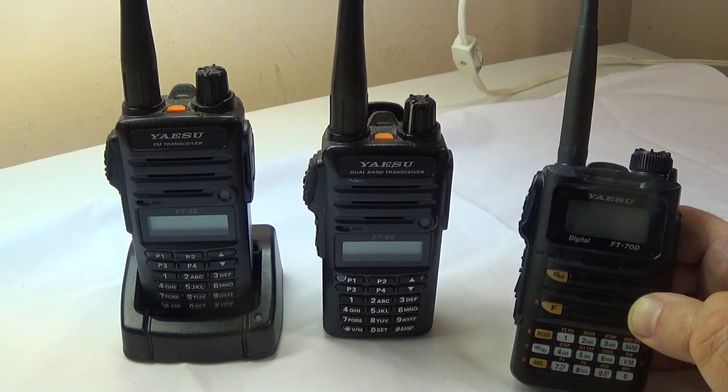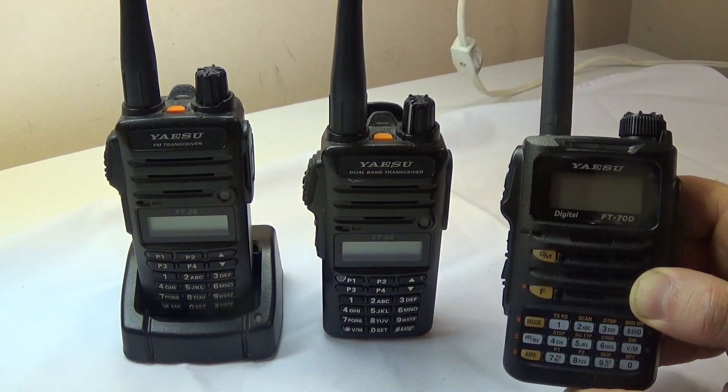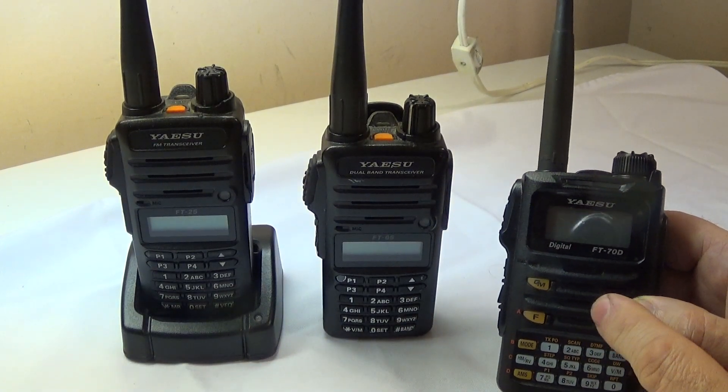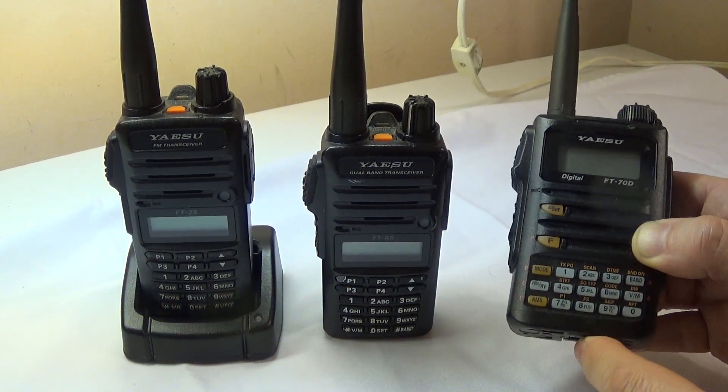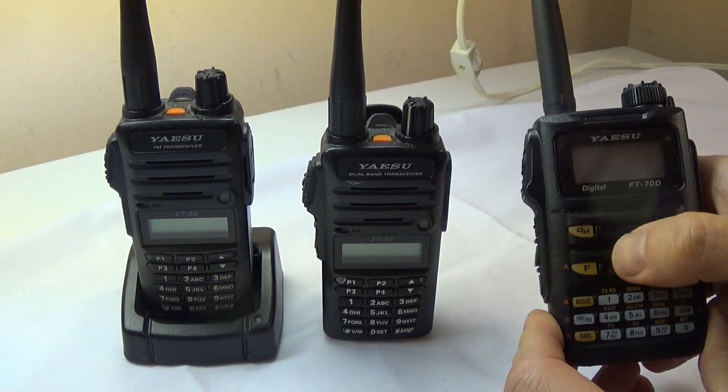So that's my review on the FT-70. Overall I like it and I do recommend it. It has those two minuses you can bear with, but overall it's a great radio for an everyday carry.